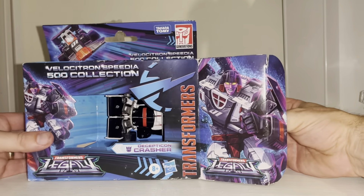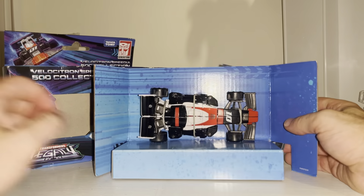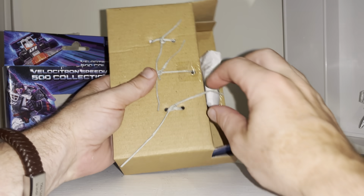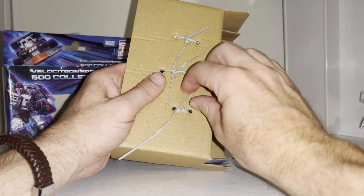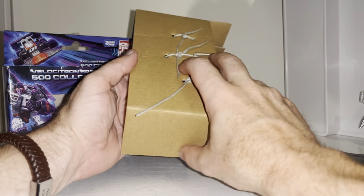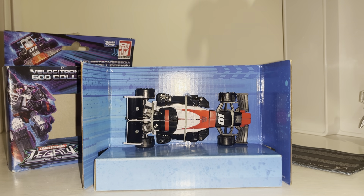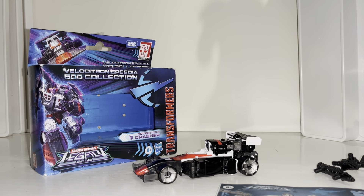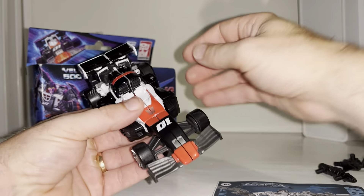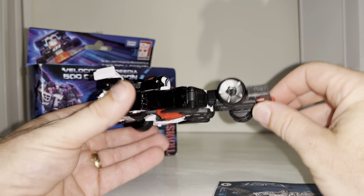Here she is — the illustrious Crasher, a figure that for some reason has never been widely available in the UK, appearing very sparsely on only a couple of websites and only available on import. Here she is in her alternate mode and I love this mold — I think it's really really good. Honestly, I think the color scheme on this works even better.